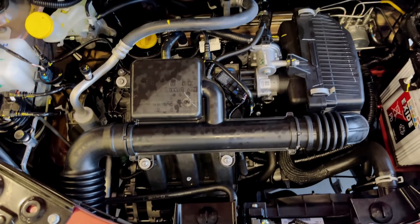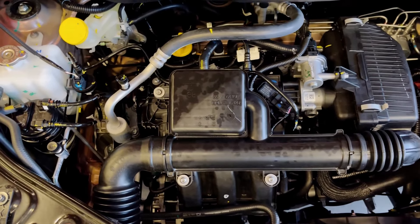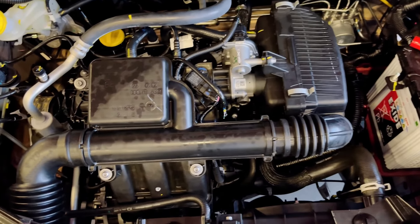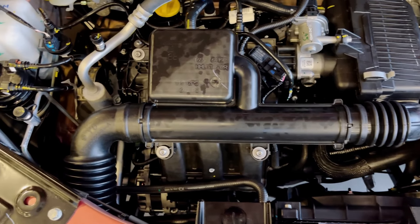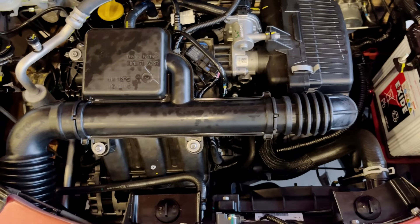Looking at the engine specs, we have a 1-liter naturally aspirated petrol engine with 3 cylinders, producing 72 PS of power and 96 Nm of torque. We have a good mileage figure. There is 3-cylinder noise and vibration to be noted.